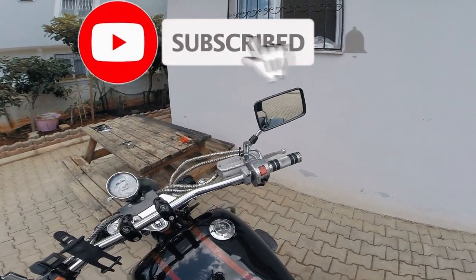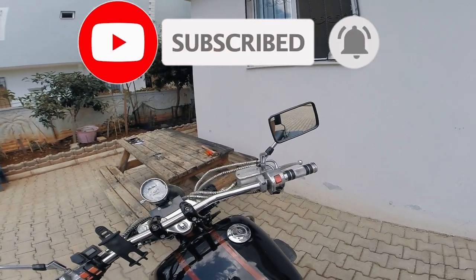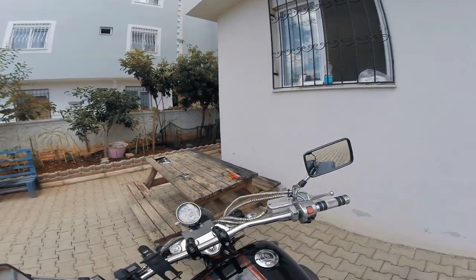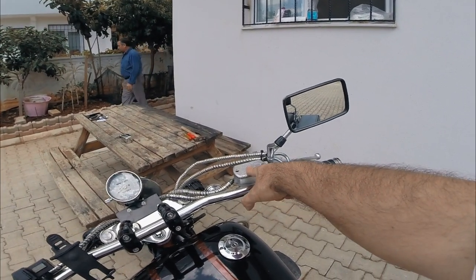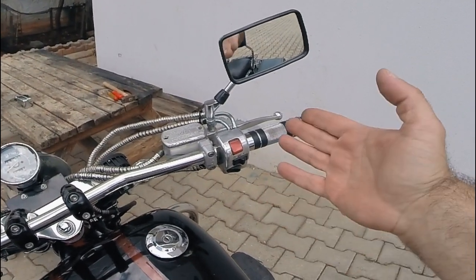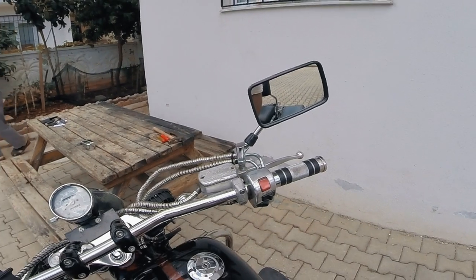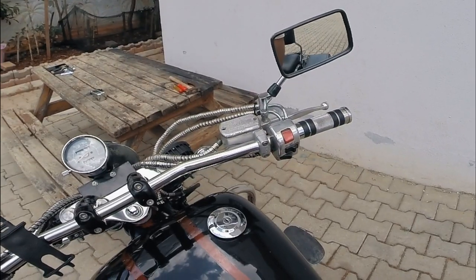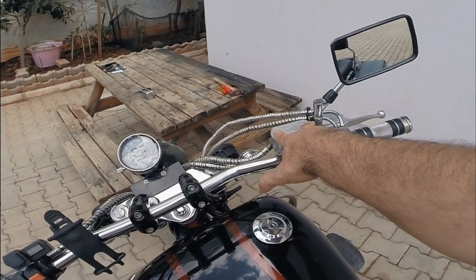In today's video I'm going to show you guys — when I jump on the bike, the first thing I see generally is all this area here, and the look of this brake fluid reservoir is just killing my eyes every time I look at it. It's got corrosion, the silver bits have come off it, and it just doesn't look any good at all.